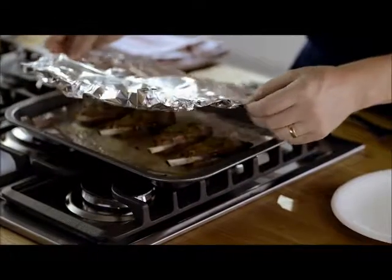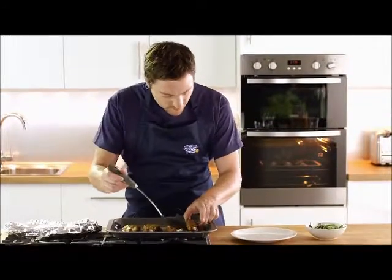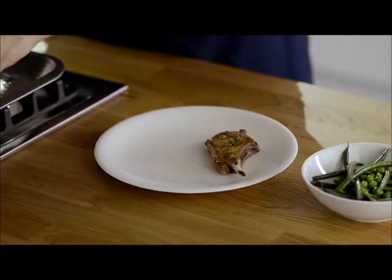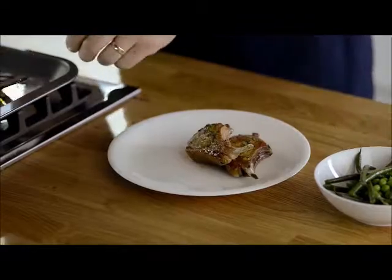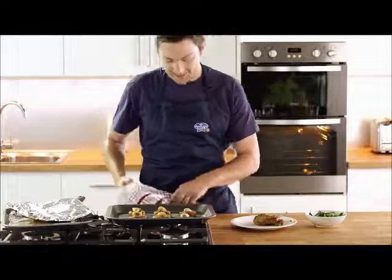So that's our lamb cutlets cooked through and golden brown. I've rested them for three or four minutes so the meat's nice and relaxed and juicy. Oven chips are ready and the garlic's nice and soft.